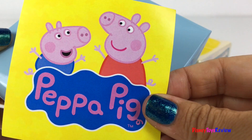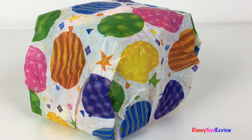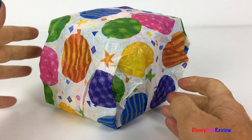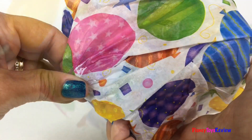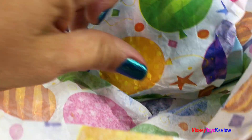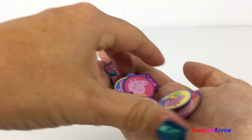Hi guys, Disney Toys Review here! Today we got a present — oh, I wonder what's inside. I can't wait to open it. Oh, I just love it! It's got cute little balloons on it. There's something big inside — it's a blue box, what is this? Oh wow!